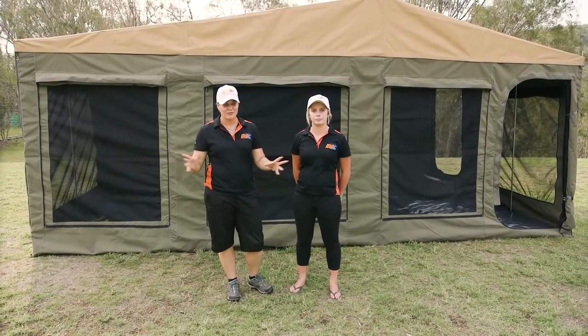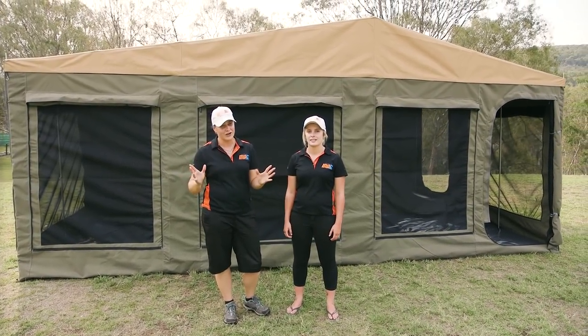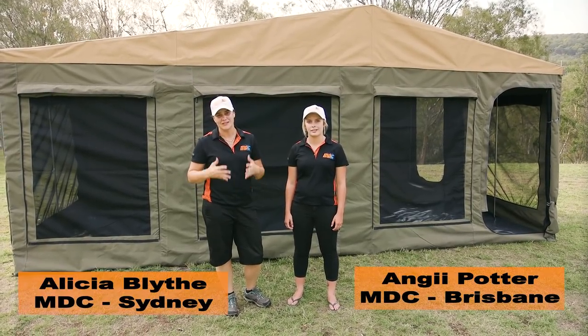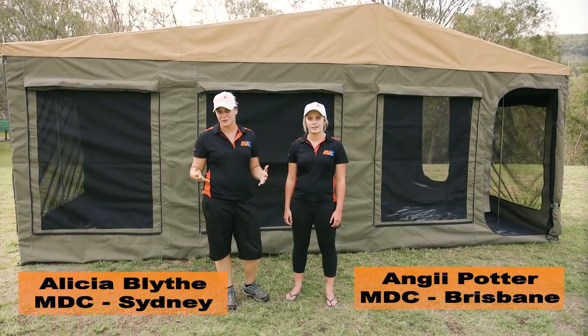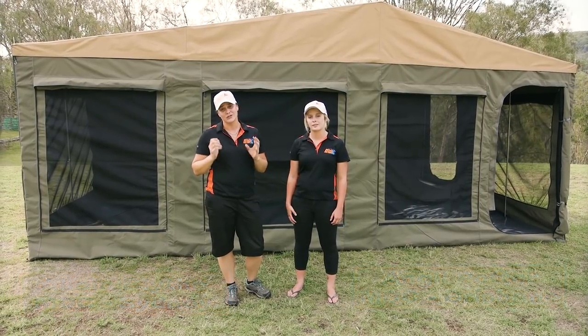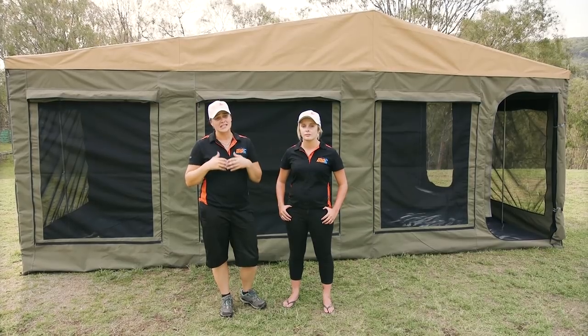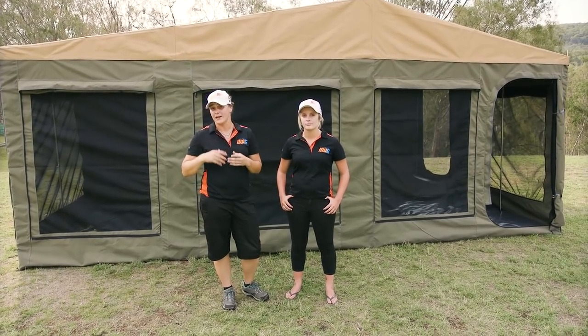Hey guys, so you've set your whole camper up, we've done everything — didn't take that long. Now the fun part is taking it down, or maybe not the fun part. Normally it's at the end of a trip, it's not exactly what you want to be doing, but it is really quick and really simple. We're just going to show you how to do it and give you a few tips along the way.